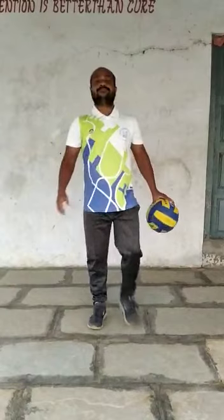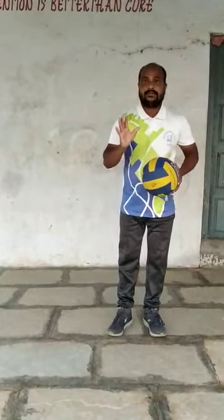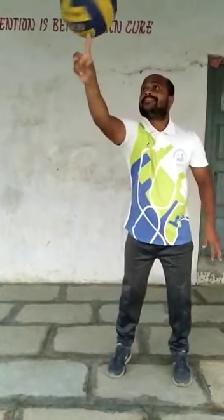Okay children, this is the ball exercises. Children, who are doing ball exercises regularly, they will get good stamina and good posture. Okay children, stay safe, be safe. Please stay at home and at the same time practice this one. Yes, practice. Bye-bye children, bye-bye.